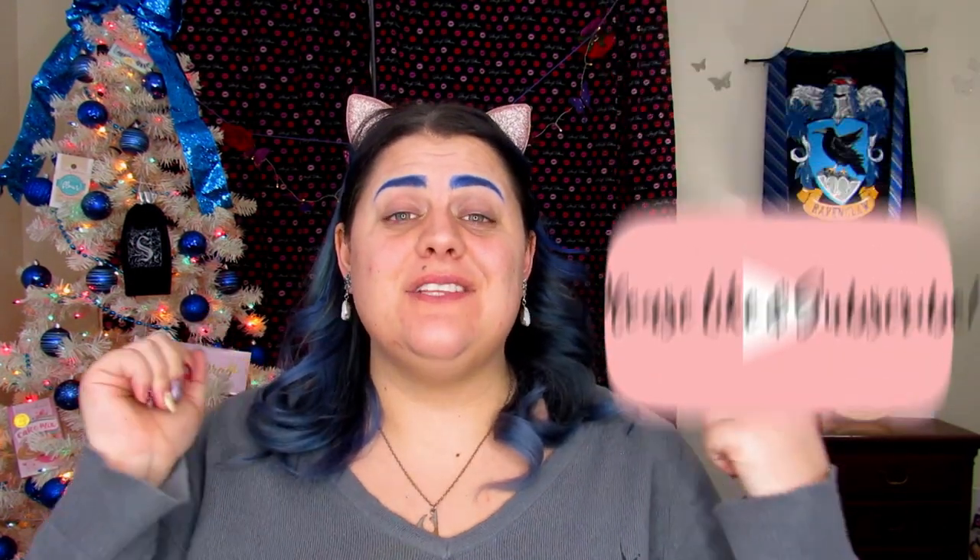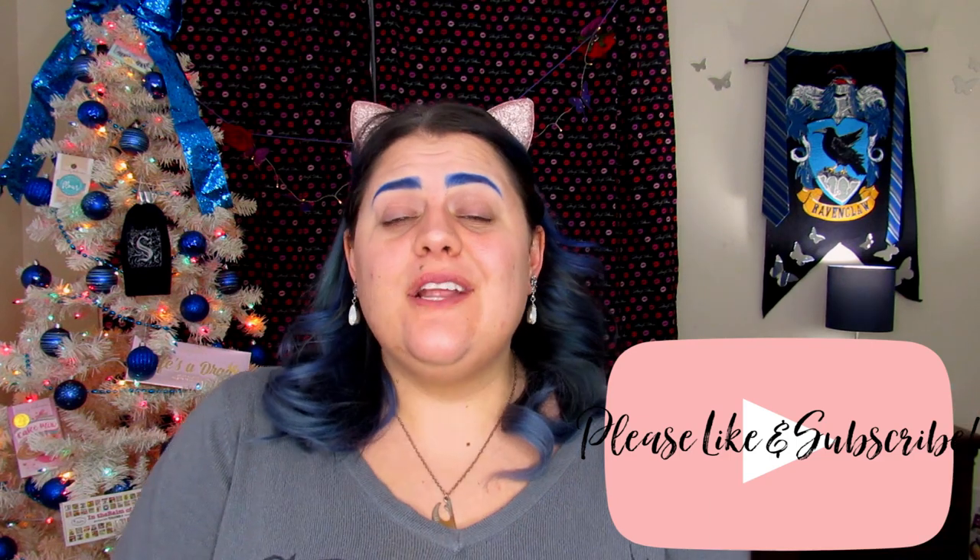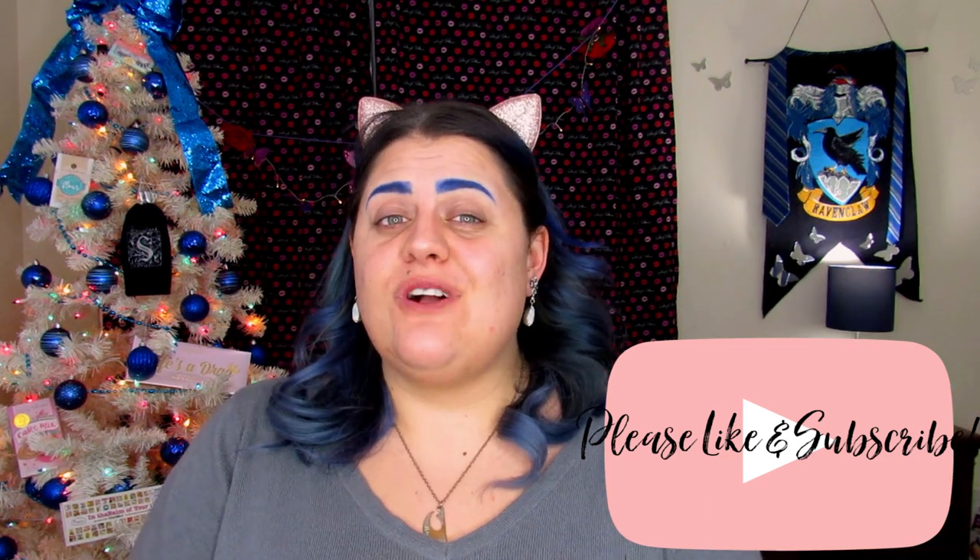Hello my butterflies! Jin here and welcome back to Blendly Honestly. If you are new, hello and welcome — I really hope you enjoy today's video. Before I get started, I'm going to ask you guys to please hit that like button, subscribe if you haven't already, and share this video so your friends can watch it as well.